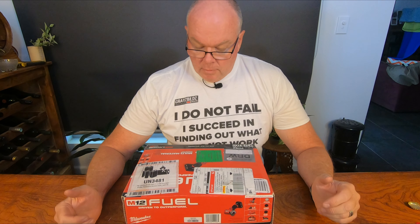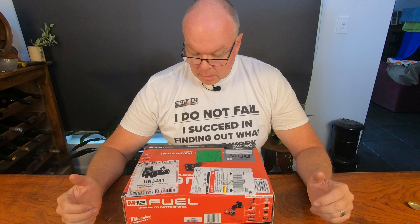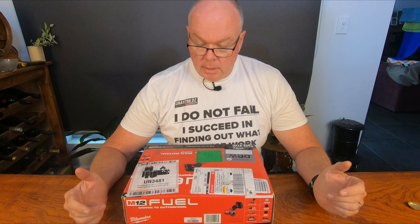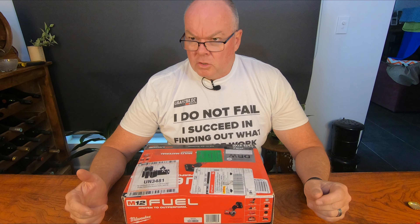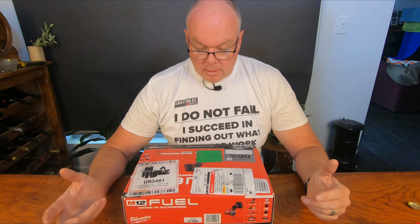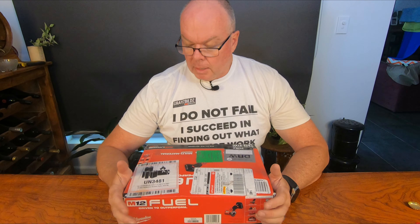Right, on to our tool of the week. This is another one of the Milwaukee M12 range. This one's got a bit of a story behind it. A mate of mine bought one of these not very long ago and said you need to get one of these — very handy, you need to review it on your tool program. It's a three inch M12 Fuel, so it's a brushless cut-off wheel.